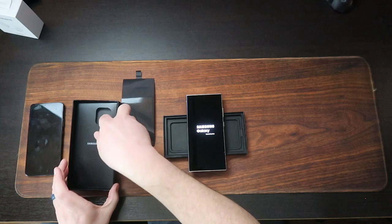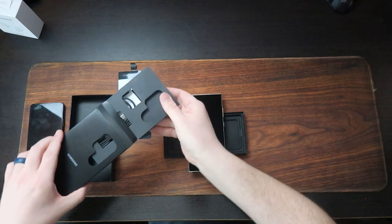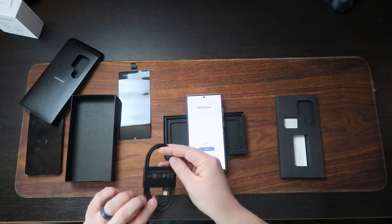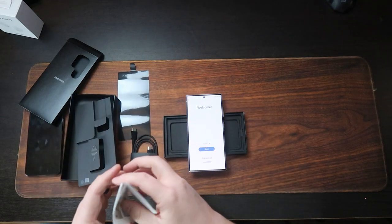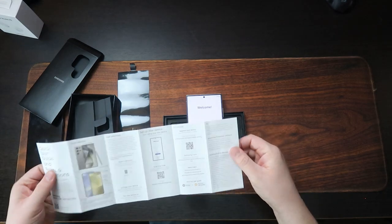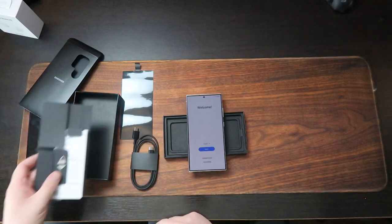What else comes in the box here? A charging cable — USB-C to C — and a SIM card tool and a quick start guide. I like it when it's not a full user manual on a quick start guide. Just get me started; I can figure out most things on my own. But we're definitely going to need that SIM card tool switching things over.